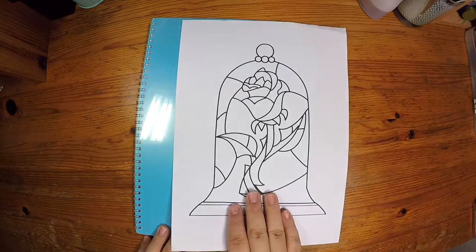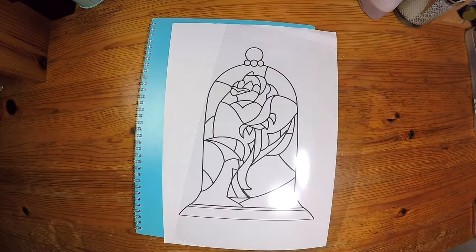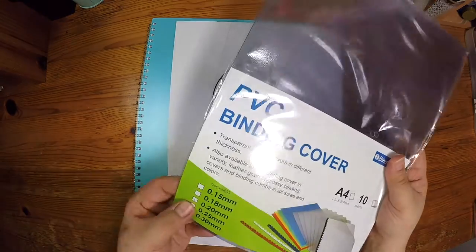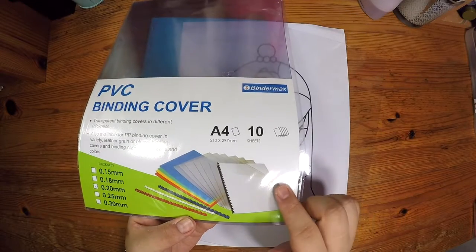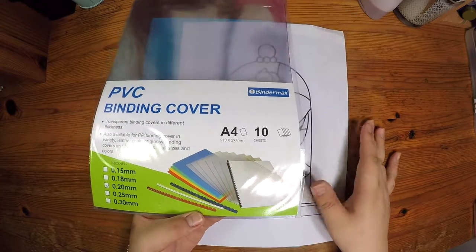You can get this from local bookstores. I got mine that is called a PVC binding cover. It's about 0.2mm. Or you can simply recycle it from any kind of binding book that you have or files.